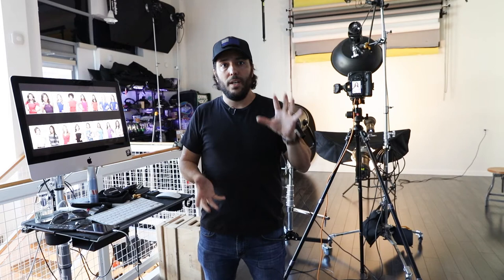Behind me is where I actually shoot. We don't have a psych wall, but we do have a bunch of seamless backdrops in case we need to shoot full length. I wasn't even using any of those today, just the white wall behind me. I have a clamshell set up behind me with a rig that I built with two Profoto D2s illuminating my subject, my models today, and a third light lighting up the background.